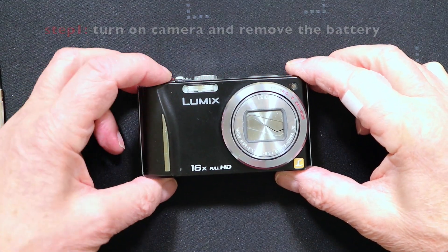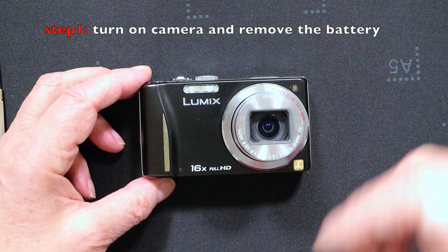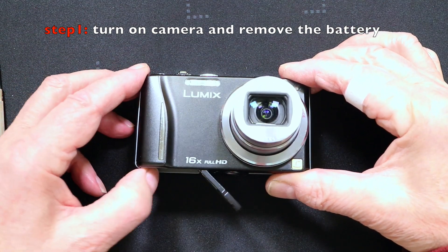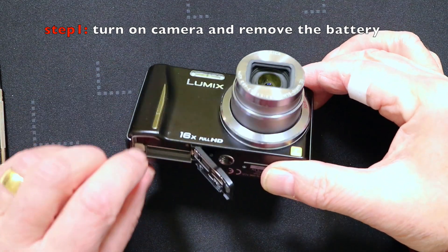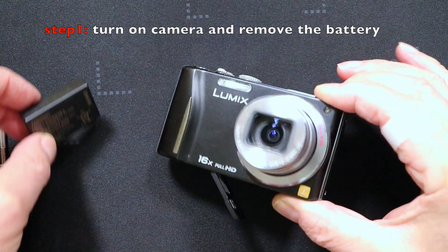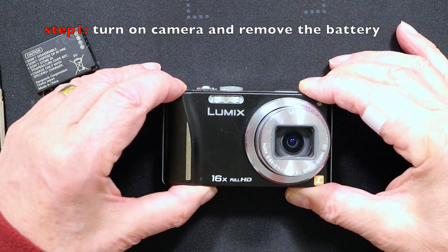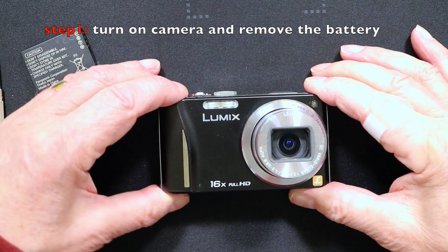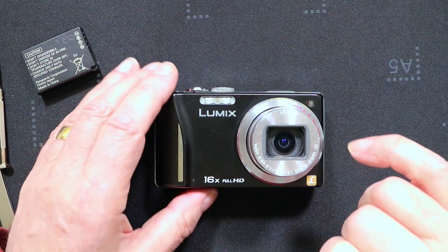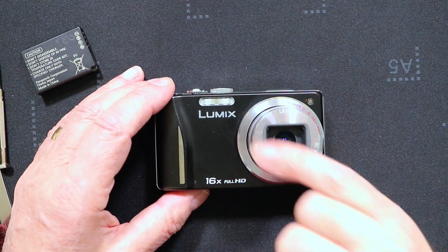What I like to do is turn on the camera so the lens extends, and then remove the battery. Now the lens will stay extended and there's no danger that after the economy period the lens will try to retract. So we've now got the battery removed, and what we're going to do is remove the bezel from the front of this lens.